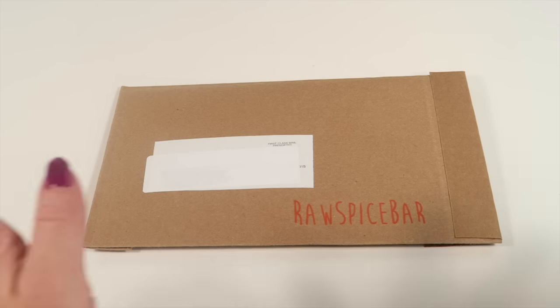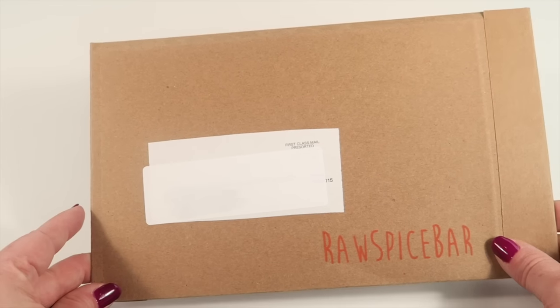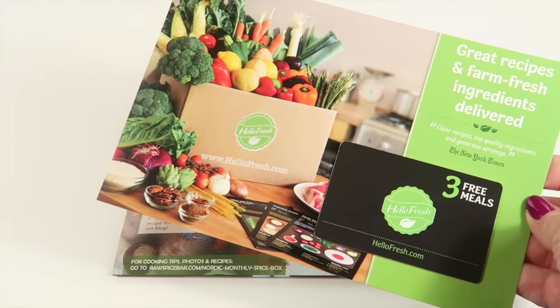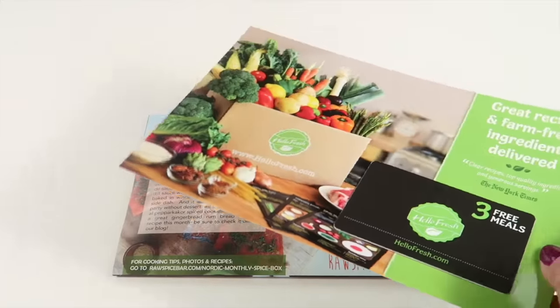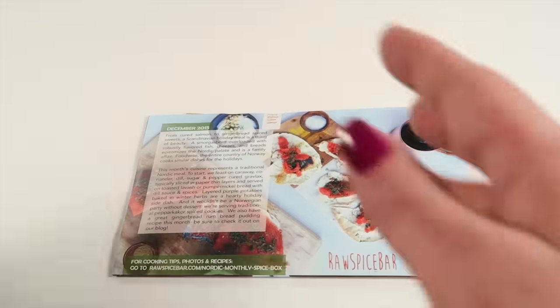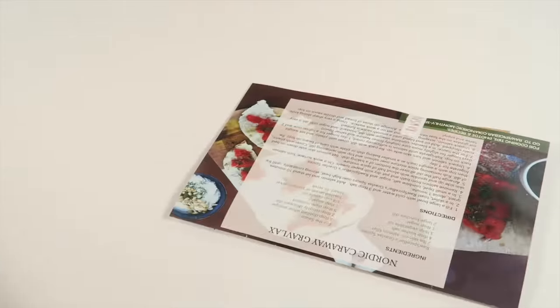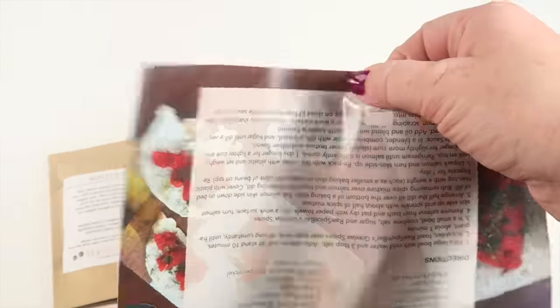This is how the subscription comes, and I believe there are also some coupons — I'll put those below depending on what's available. There was a coupon here for three free meals from HelloFresh. I'll pass this on to someone because I'm already a subscriber and it's for new customers only. Everything comes in a little packet.